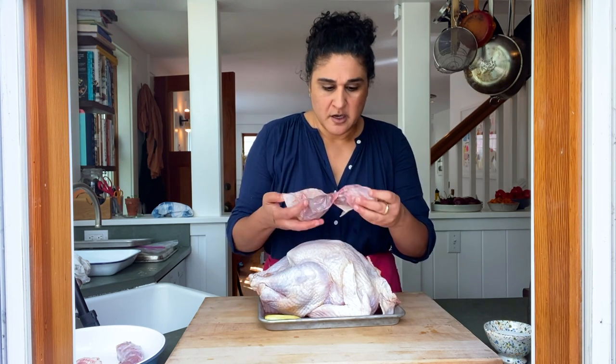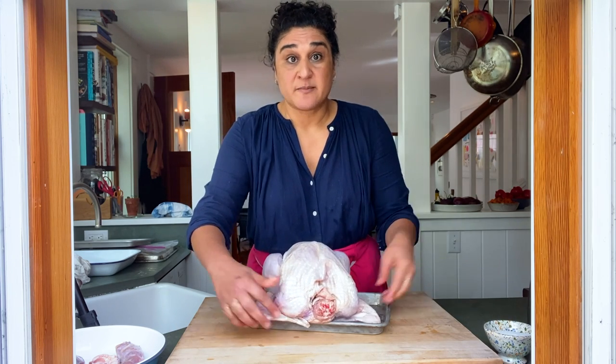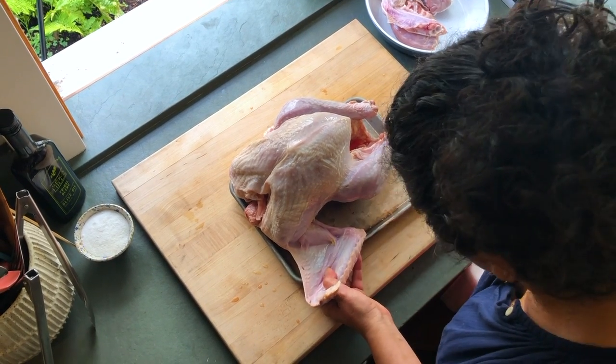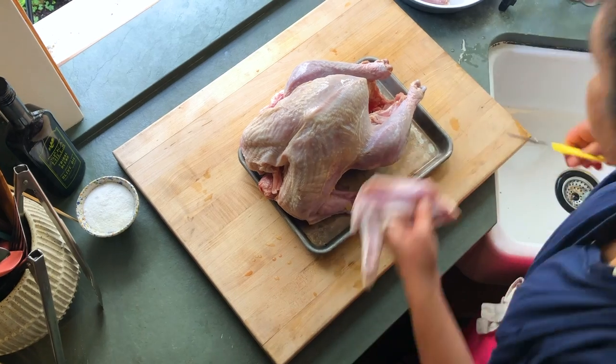Here's my turkey. I defrosted it for a couple days in the refrigerator, and now I'm going to get it ready to spatchcock and then brine. We just want to make sure we've taken everything out of the cavity. I like to take the wingtip and the first wingtip wing joint off because that's a far better addition to make a richer stock. But if you want to leave that on, just fold it under when it comes time to roast to prevent those wingtips from burning. I'm gonna go ahead and snip them off, finding where that movement originates to know where to cut.